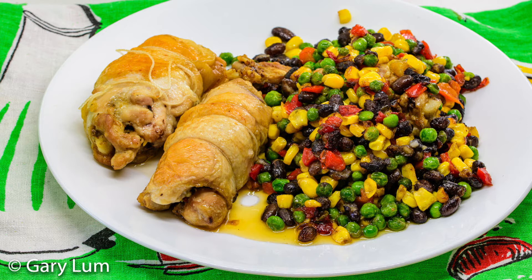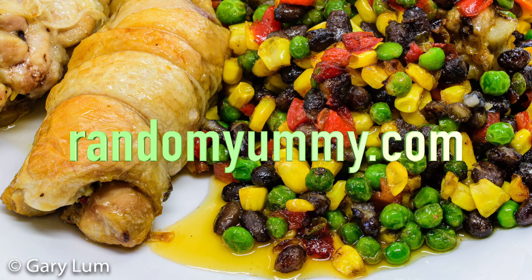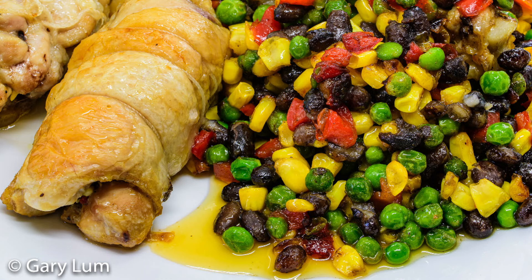Sure, deboning a chicken might sound like it's a bit difficult, but if you take a look at the video on YouTube and go to the show notes at randomyummy.com, you'll see that it's not that hard to do — it's pretty easy. And even though I'm not the neatest and there's probably a little bit of wastage, I put everything into the baking tray, cook it, and the little pieces of meat attached to the bone I just chew off. What could be better than chewing meat off a bone? It's delicious.